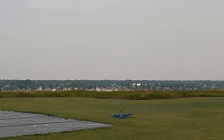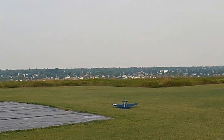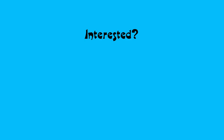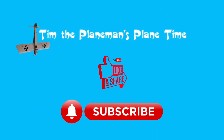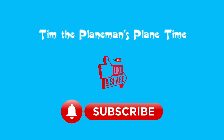And we're down! Beautiful — look at that, we're down, we're in one piece. It's a beautiful little plane to fly. We'll see you in the next one!